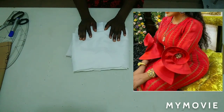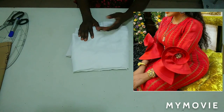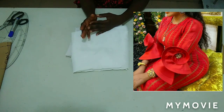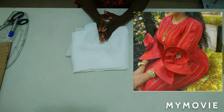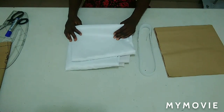Today's tutorial shall be the making of a fancy rose sleeve, which is going to be two parts: the basic sleeve part, which is the upper part, and the rose part, which is the damp part of the sleeve. These are the materials I'm using for the tutorial today.